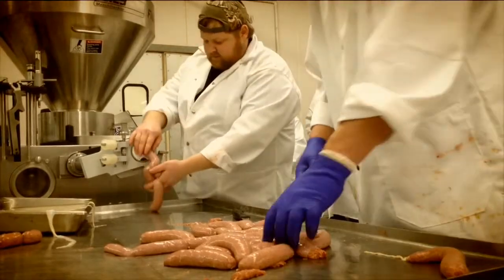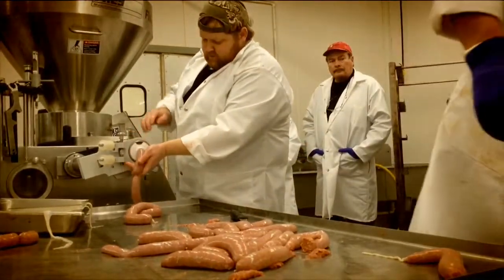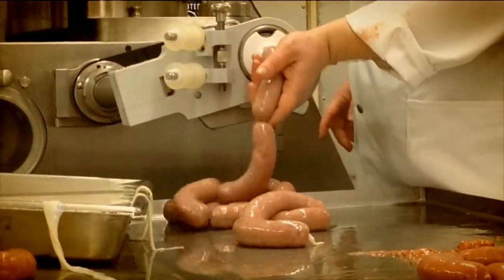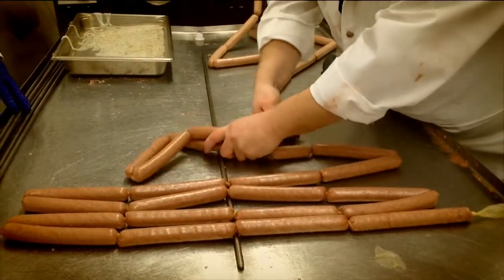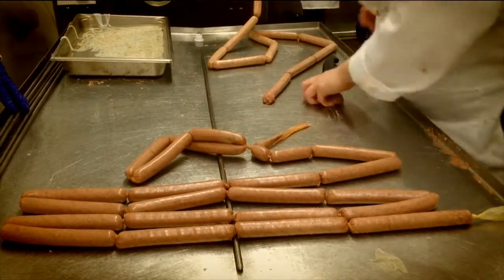Our stuffer is a vacuum stuffer so it sucks it down in there and links it automatically. We can make a hundred brats a minute when it's running full speed.